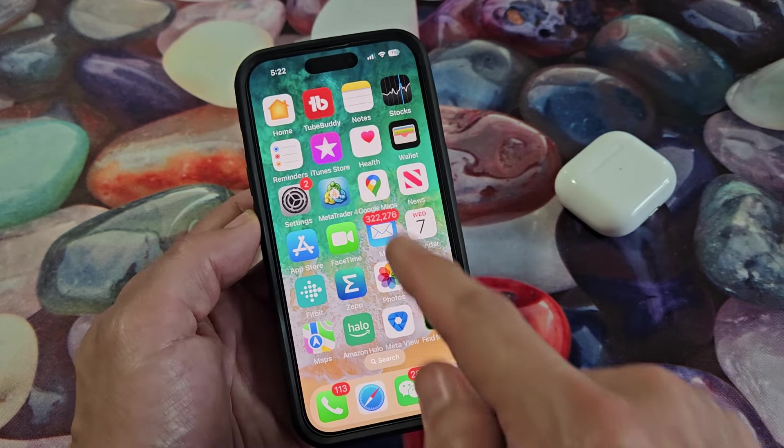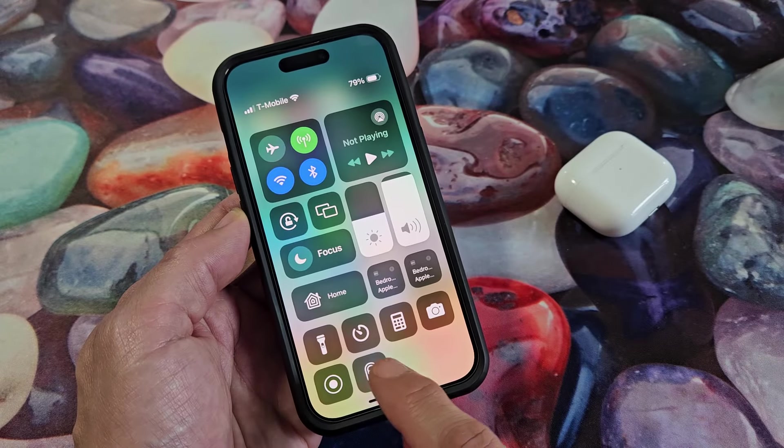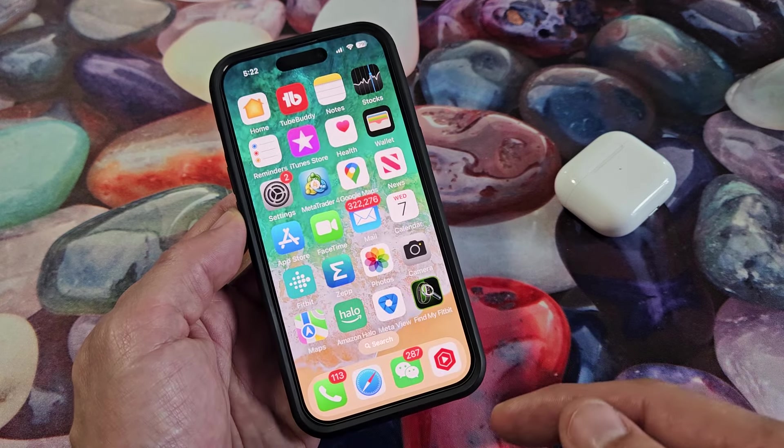First thing is we have to make sure, if we go to the Control Center on the top right-hand side, that this little ear icon is here for the Live Listen. If it's not there, we need to add it into the Control Center. So let's go ahead and add it in there first.